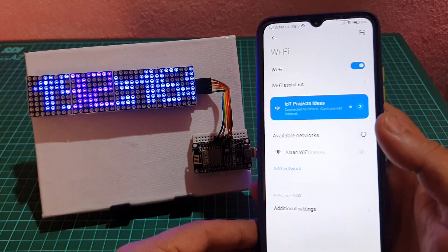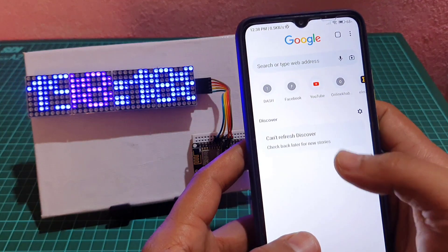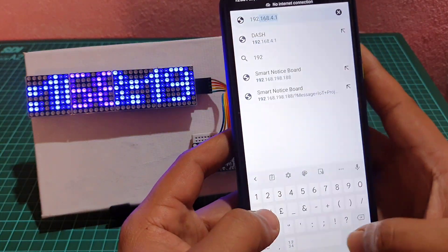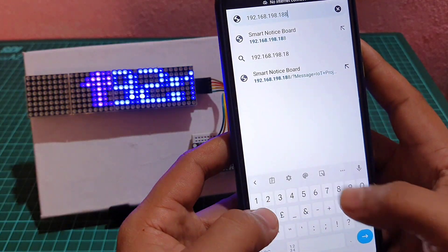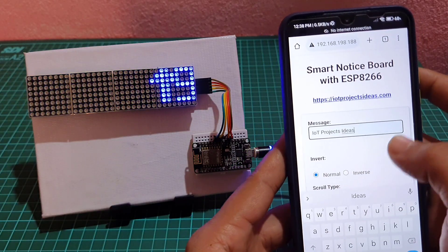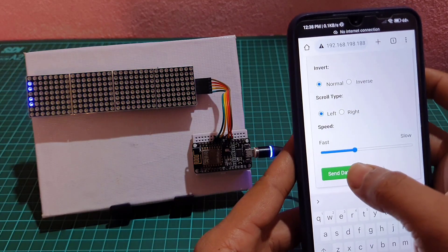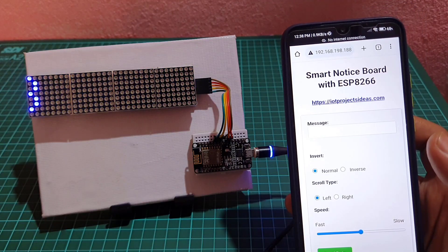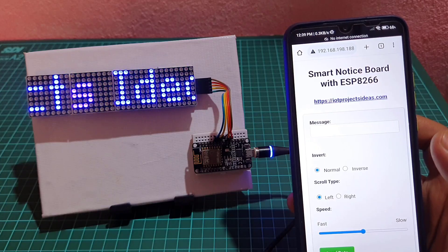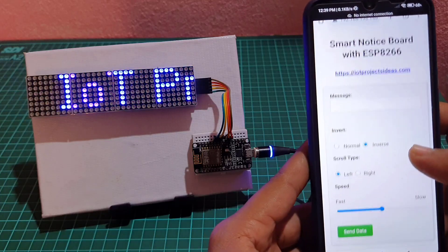You can open this IP address in your PC as well as mobile phone connected to the same Wi-Fi. Open your web browser and enter the IP address — the browser will display the web page. From the web page, enter any message you want to display on the dot matrix display as a notice, then hit the send button. The dot matrix will show you the message in a few seconds. You can change the scrolling effect from left to right or right to left, change the scrolling speed, and reverse the LED display.